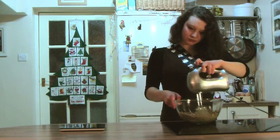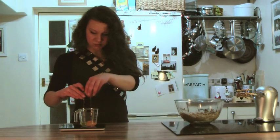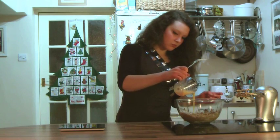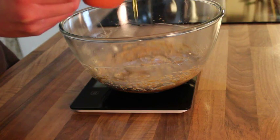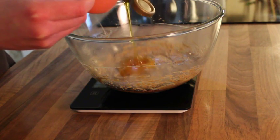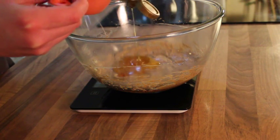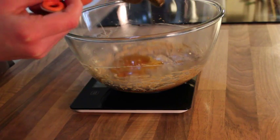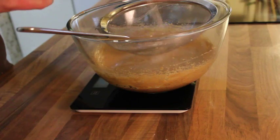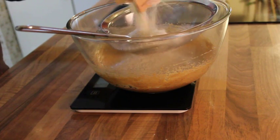Next, beat an egg and pour half of it into the bowl, then whisk again to combine. Follow that up with about half a cup of golden syrup — just eyeball it, because we all know how hard it is to get syrup out of a container — and a tablespoon of white vinegar.